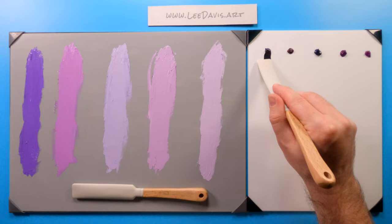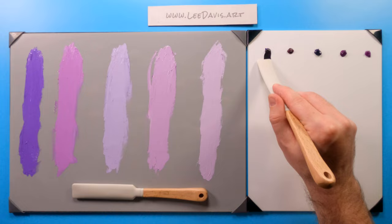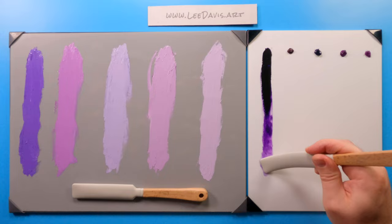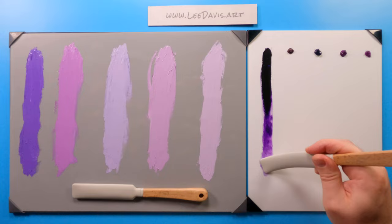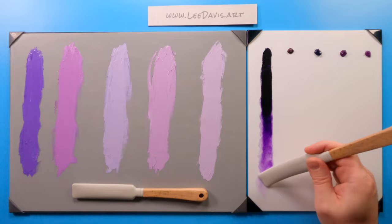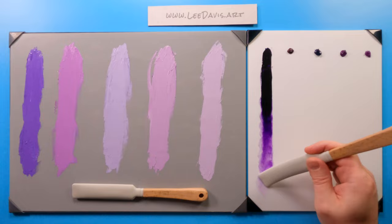Let's go with our first one up, which is dioxazine purple. As you can tell, it's already just almost black out of the tube. Now we're starting to see — as we pull the pile down and thin it out — some of the transparencies. There we go, look at that. That's a beautiful color, that's a really nice color. Again, this is a really hard color to try and mix with blue or red — this is perfect for those flowers that are incredibly vibrant and have a really rich hue.